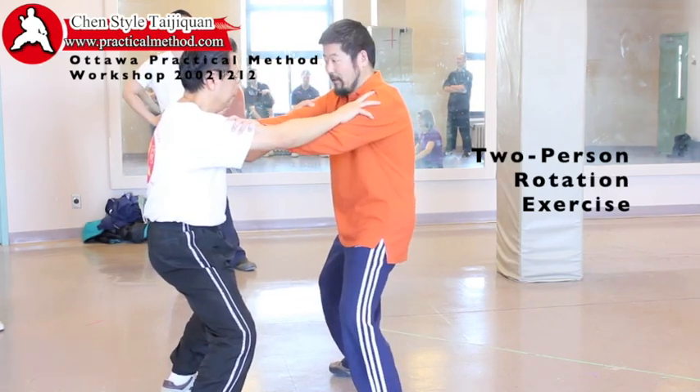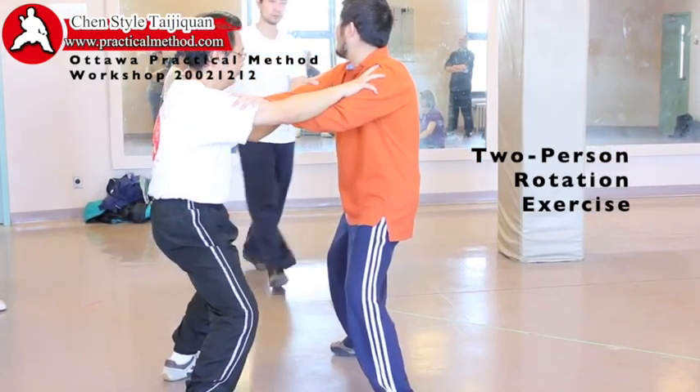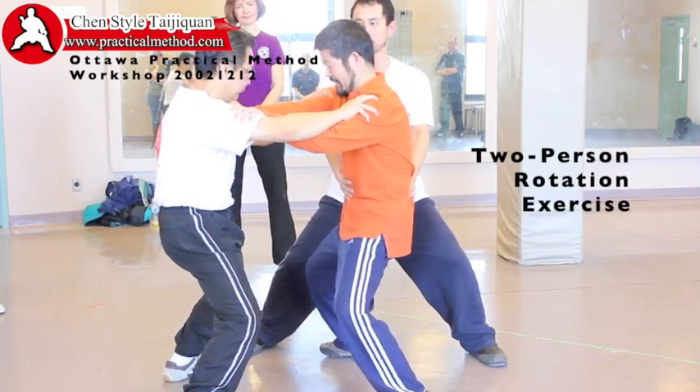Don't talk about softness. Good grip. And then, somebody go behind me, grab my Dantian. Can you see it has a lateral move? Okay. But now, find, find.